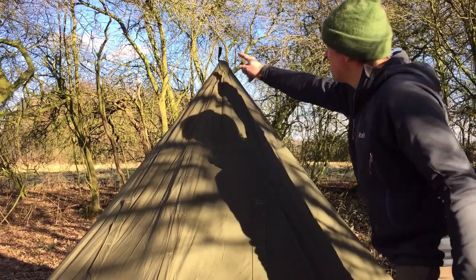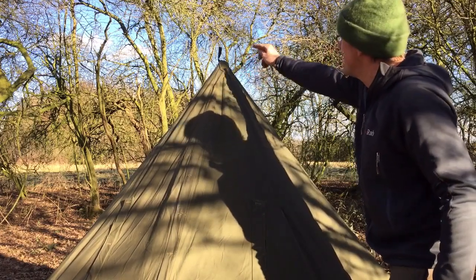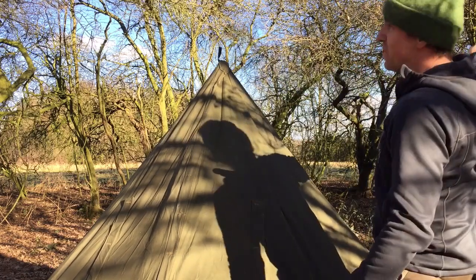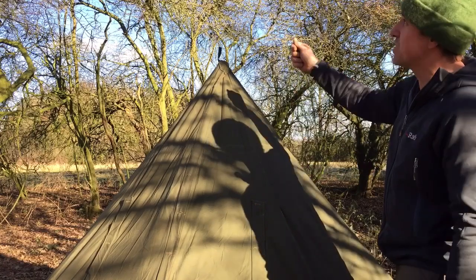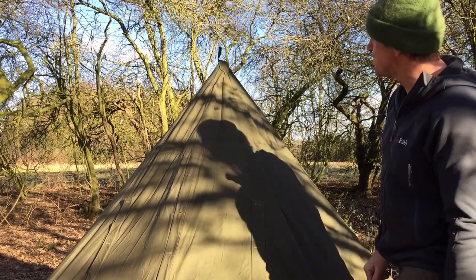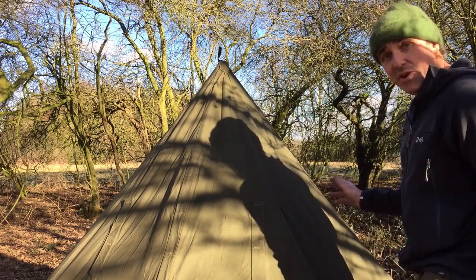The other thing I added was a loop up here. I stitched that on and reinforced it with a bit of canvas so that should I not want to use the pole inside, I could put a ridge line up here and suspend that to give you more room inside, or I could just hang it from a branch with a bit of paracord. That just makes it a bit more versatile so that I can put this up without the pole should I need to.